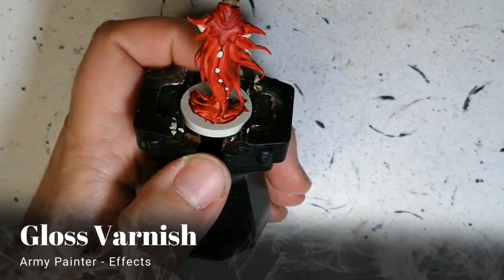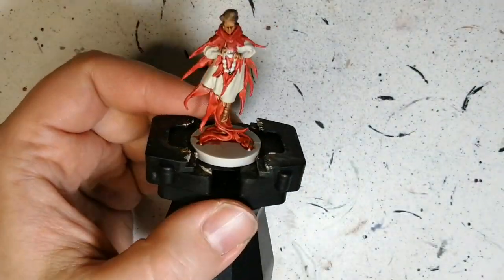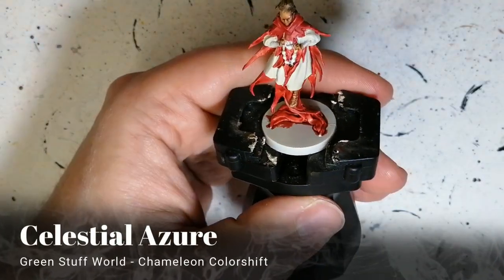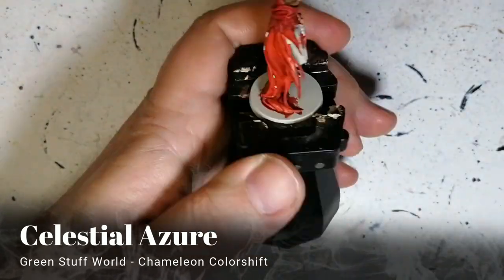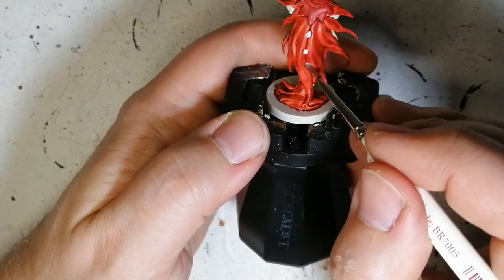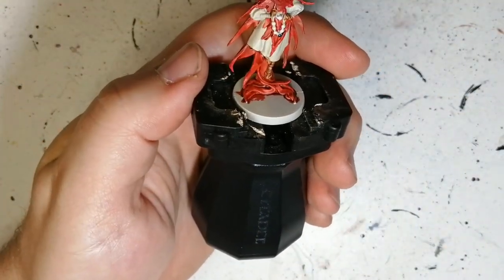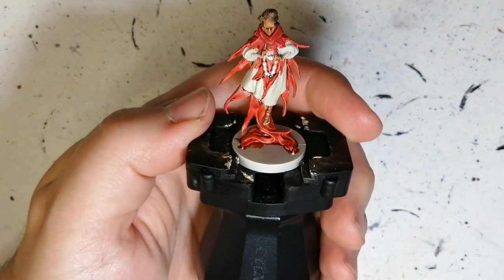A little bit of gloss varnish on those pearls just to make them shine a bit more. Then we're using Green Stuff World's Celestial Azure — it has a bluish color-shift metallic hint to it — to make the pearls pop a little more. It doesn't show brilliantly on camera but in person it brings out a nice subtle shine.